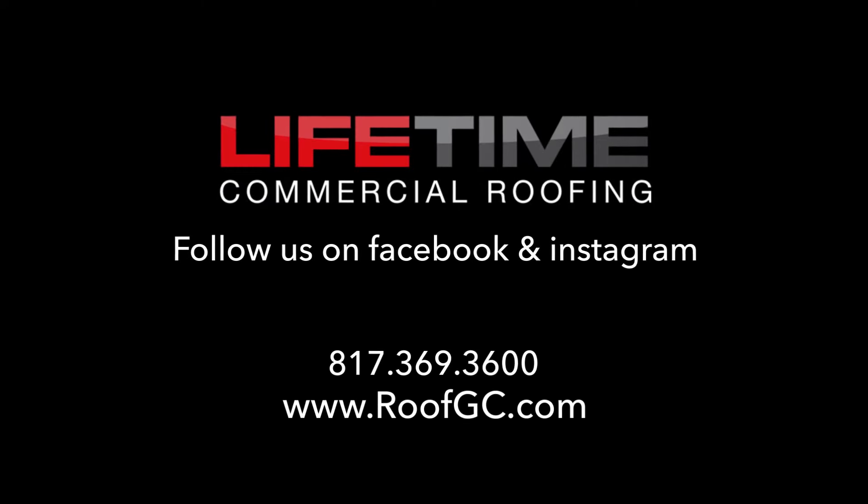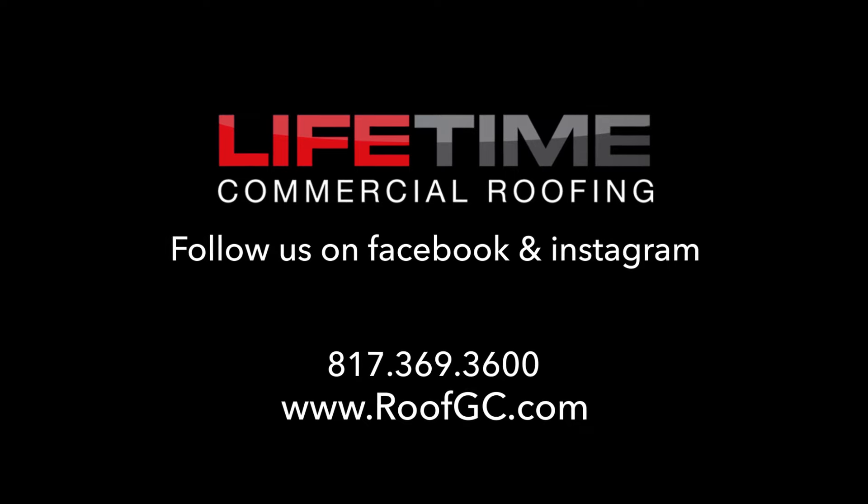I'm Ben with Lifetime Commercial Roofing. I hope this video helps you guys out, helps you to be safe, work more comfortably, more efficiently and more safely — because like we said earlier, roofing is dangerous. Guys, be careful out there. Like, subscribe, comment below. We'll see you guys on the next one. Thank you.